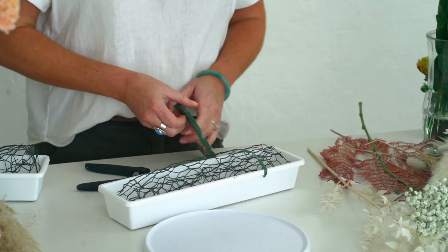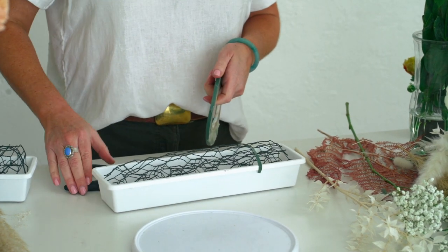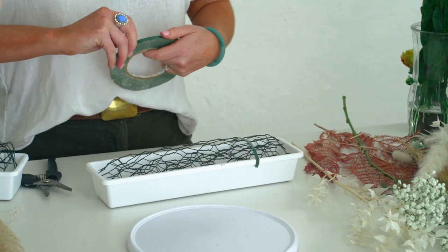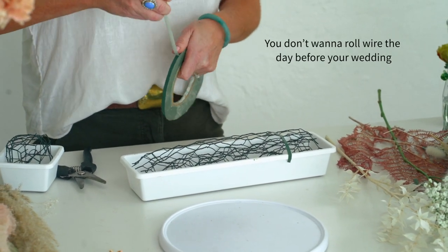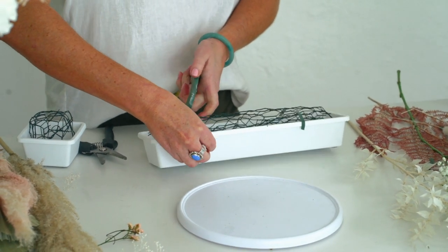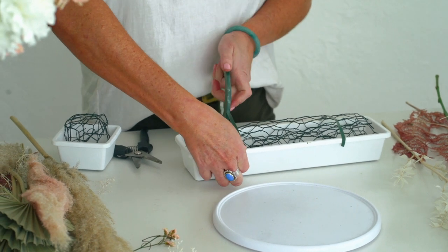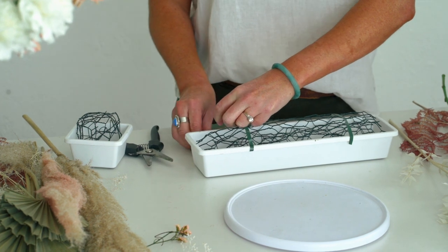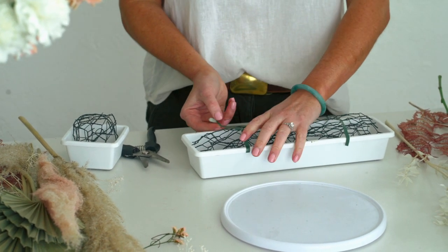So if you're DIYing your wedding flowers, this is something you can do the week before — your wedding week is going to be very intense. Working ahead is something I always recommend as a florist. I'm always trying to figure out how I can work ahead because you only have a few days to build with fresh flowers.